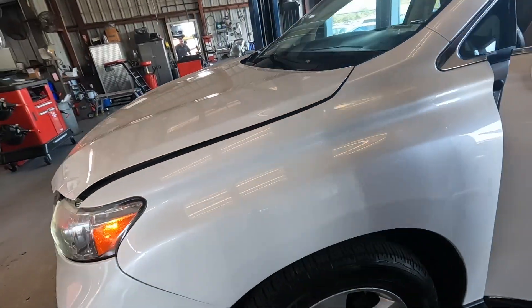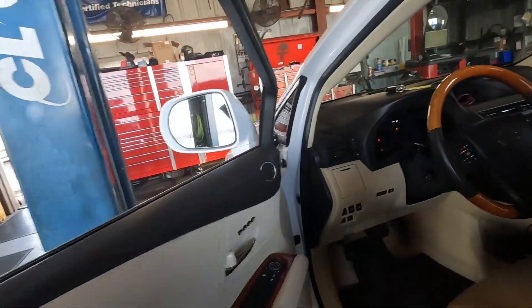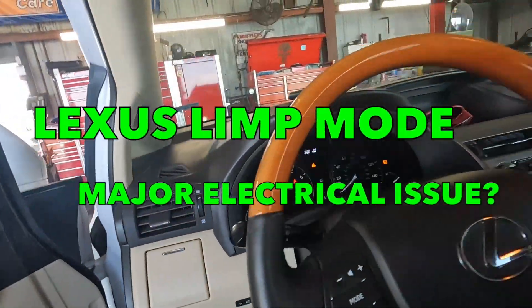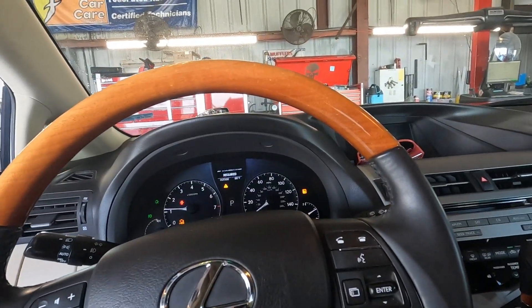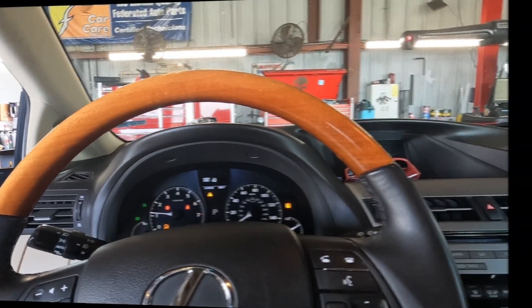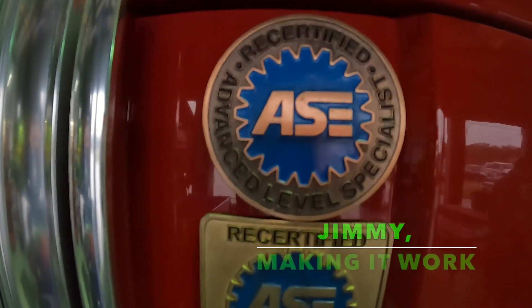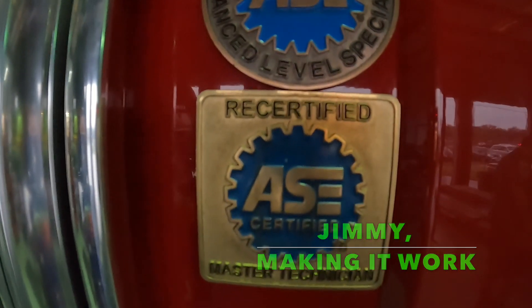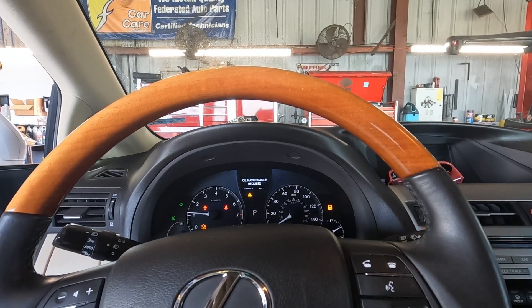This year Lexus — customer states: 'I went into CVS, got my drugs from my dealer, and then it wouldn't start. They came out and helped me get it started, but now all the lights are on and it won't go over 10 miles an hour.' Why it wouldn't start, I don't know yet. I'm going to have to look at the battery and the charging system.